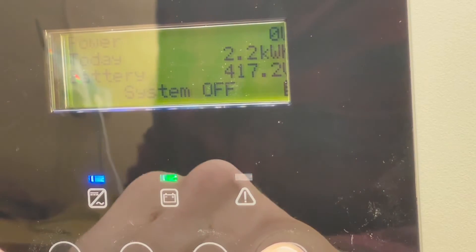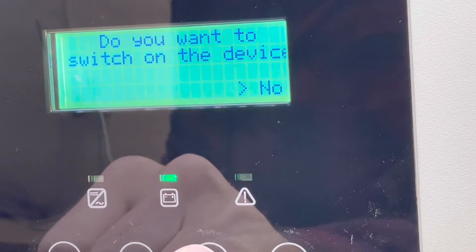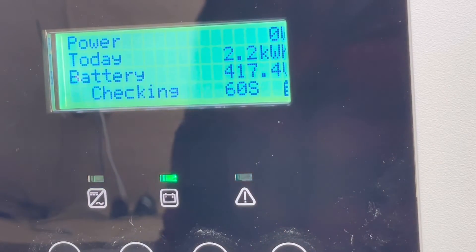I'll give it a long press here. It asks: do you want to switch on the device? Yes, I would like to do that. Now it will start its countdown and pre-charge everything so it can safely start up again.